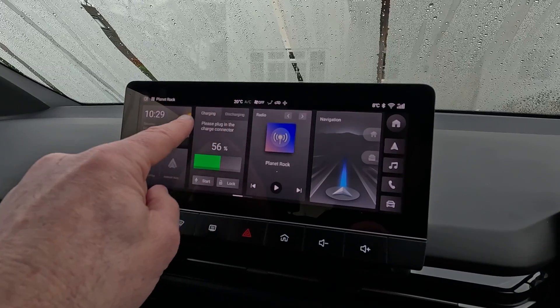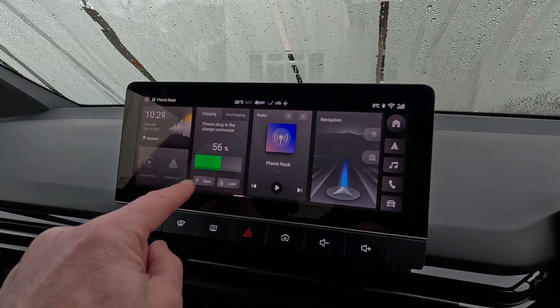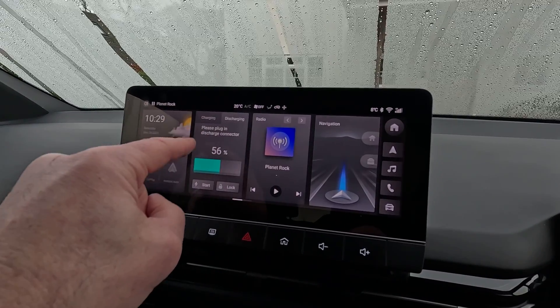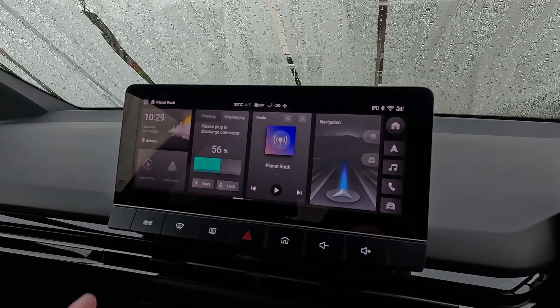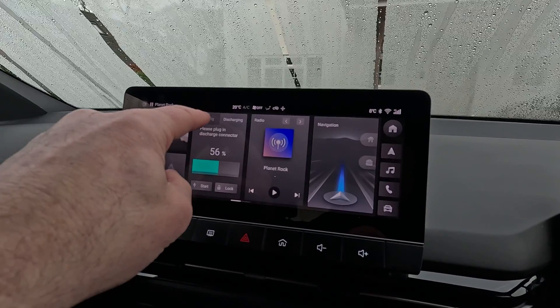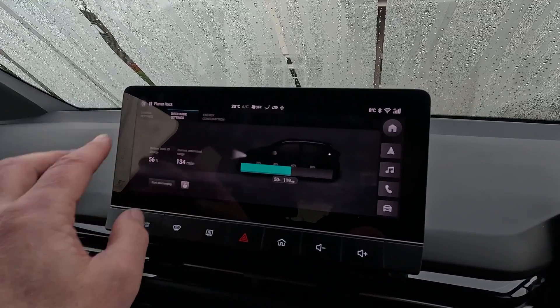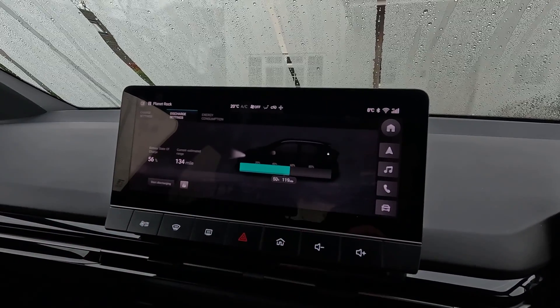So you have charging and discharging options here in the shortcut. Start charging and lock the charge port, and you can pick the discharging tab there. It wants you to plug a vehicle-to-load connector into the charge port. But tap anywhere on the battery tab other than those top two tabs and you get all the options.